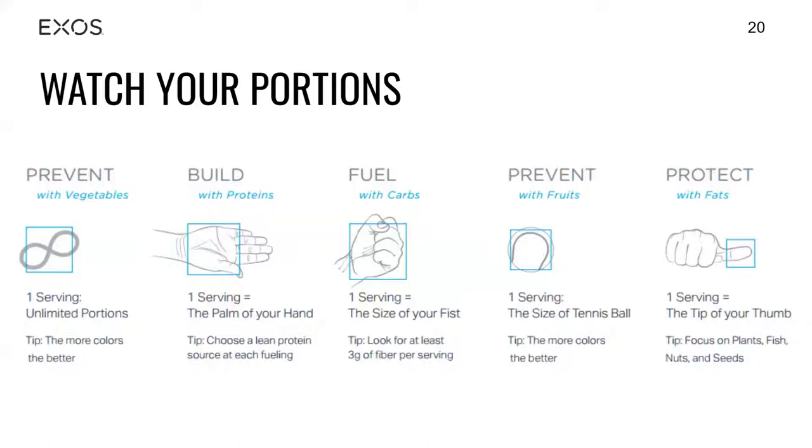For the prevention piece — the veggies — this is very unlimited. You can eat as many veggies as you want, as long as they are brightly colored. How you cook them will determine how many nutrients you get. Fresh is better than canned, but frozen vegetables are just as good as fresh. You just want to make sure you season them — whether it's salt and pepper or finding other ways to bring flavor.